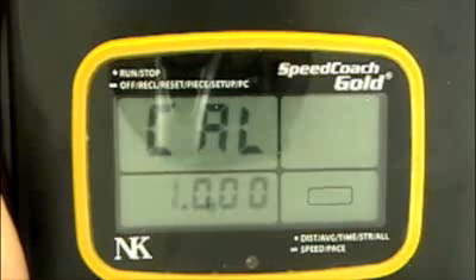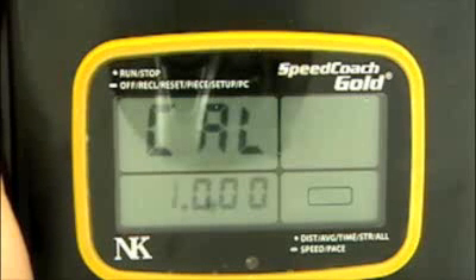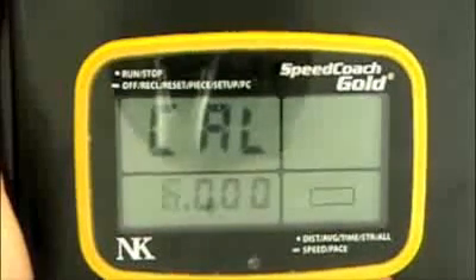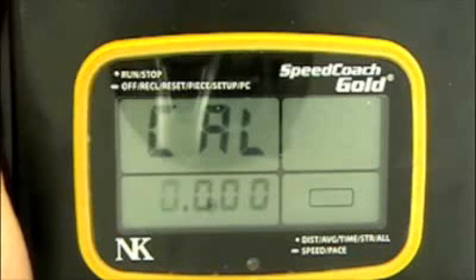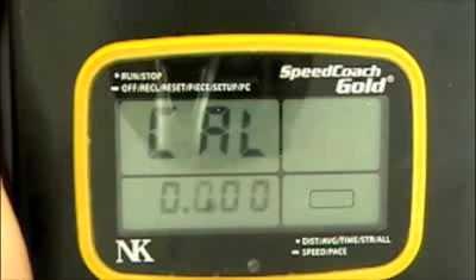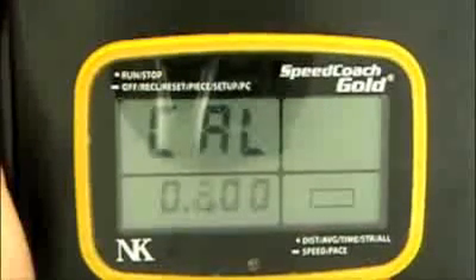So once you've calculated your calibration value, let's say you want to put it in at .98 instead of 1.000. We use the bottom button to change the digit that's flashing until we get to zero, and then the top button — single click — will progress the flashing digit to the next one, and we can change that to 9 by using the bottom button.